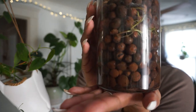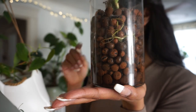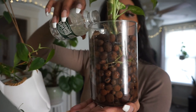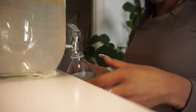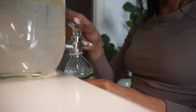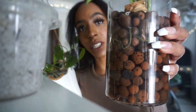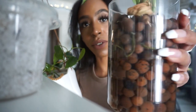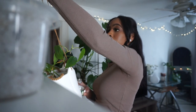I never let this Dieffenbachia get this low — look, the water is literally down here and her roots are up here. So I'm just going to fill her up a little bit as well. That's where I usually like to leave her water level, right under those top roots.